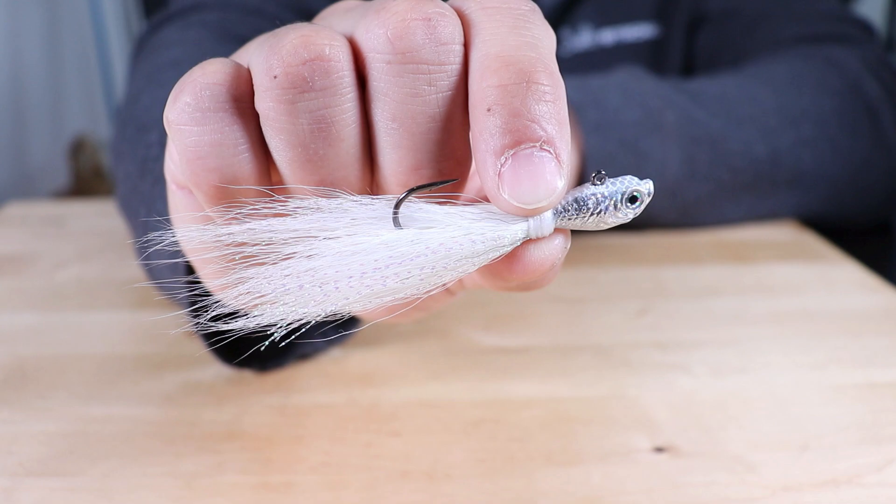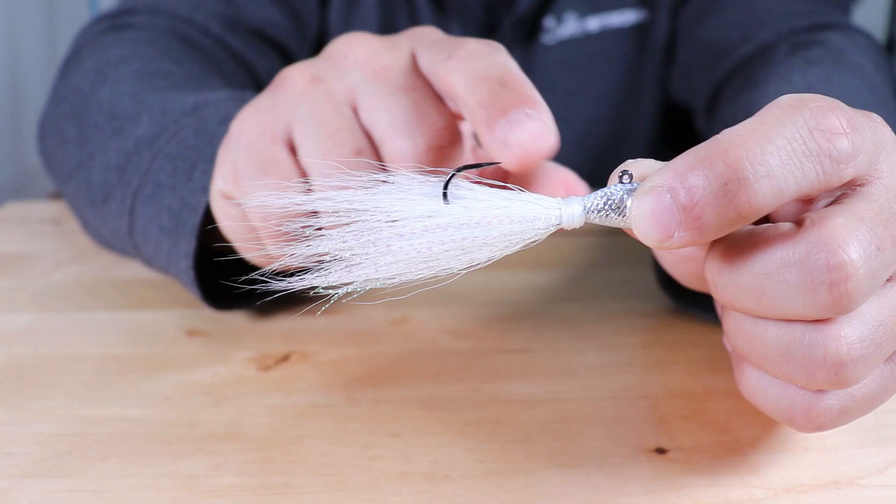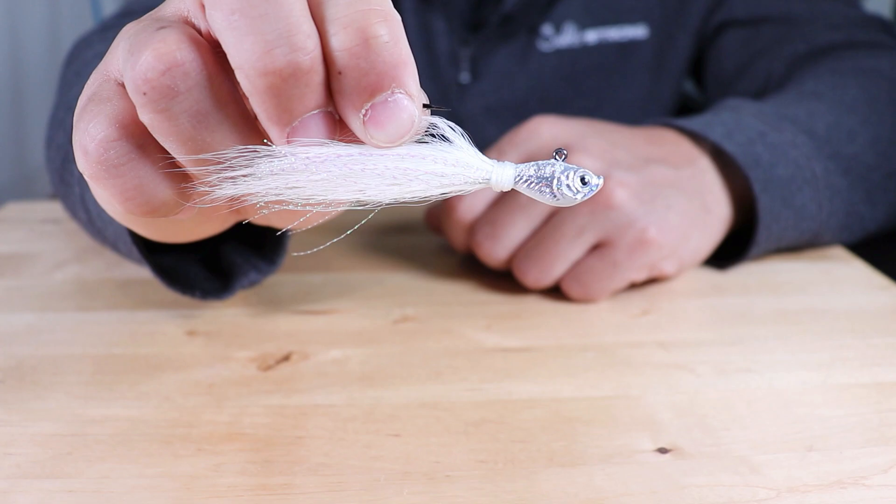I want to talk about my favorite types of areas to use these jigs, also how I like to rig them up, and there is a certain feature on these jigs that I want to talk about that works really well when using trailers, especially Z-Man trailers.